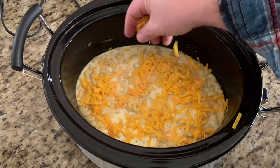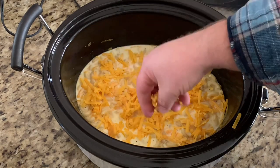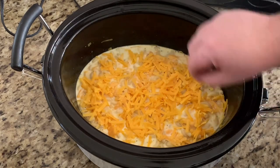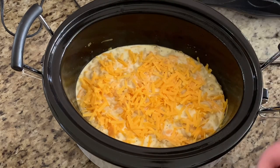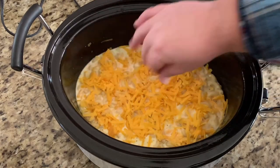Now that we've got our ingredients mixed in the crock pot, put the lid on it and set it on low for three and a half hours.